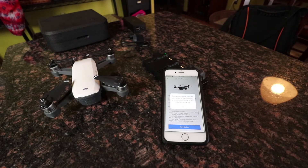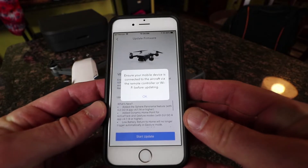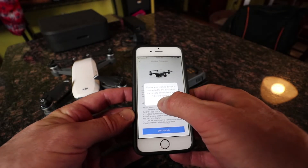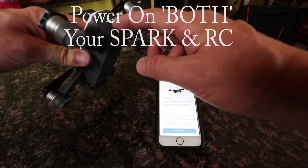Ensure your mobile device is connected to the aircraft via the remote controller Wi-Fi before updating. Let me turn the Spark on.